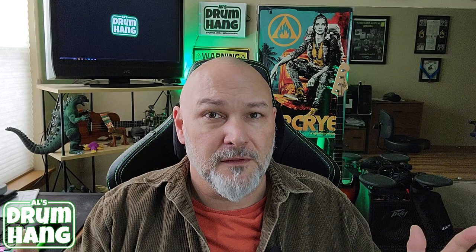First off, let me just say this is an unbiased review. I did not receive compensation or free product to make this video. This is hashtag not an ad, hashtag unsponsored content.